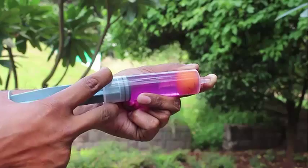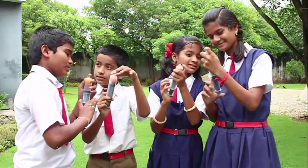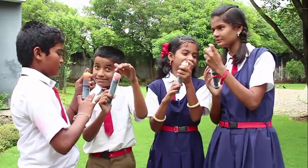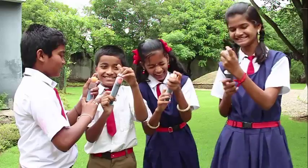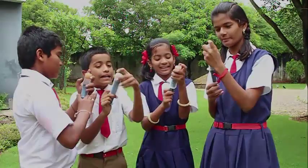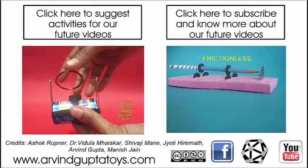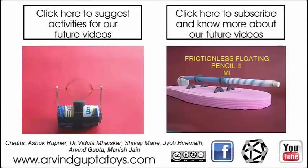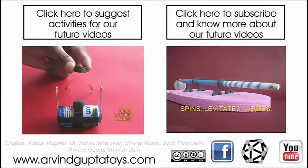This shows that air can be compressed but water can't be compressed. You can see these young school students having a great time — and this is how science should be learned, through experiments.